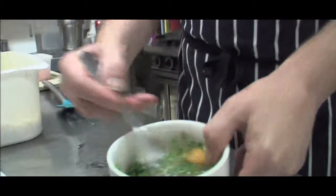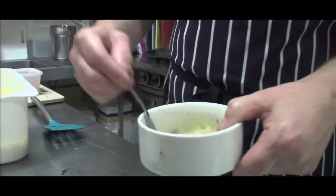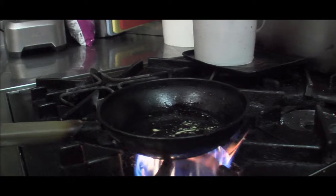A little salt and pepper. Nice and white, nice and light and fluffy. One ladle of clarified butter. Heat it up a bit while it gets hot.